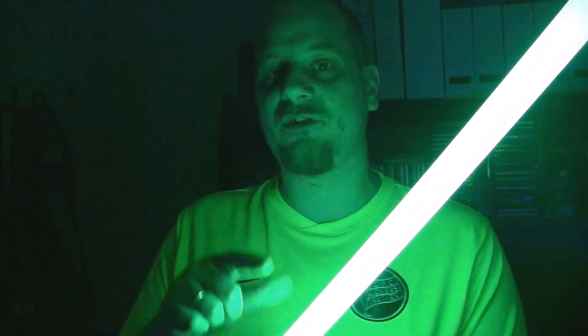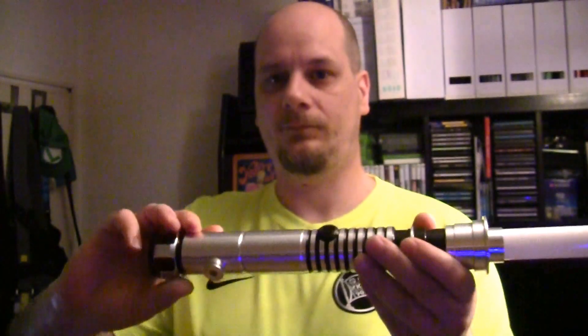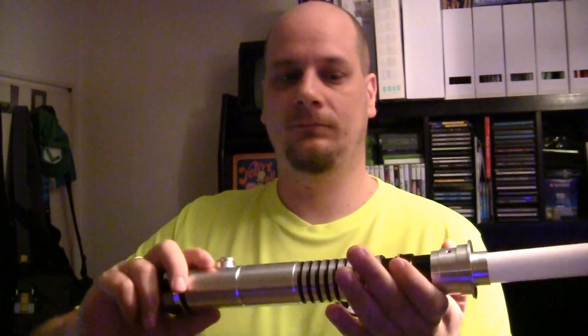It reacts to gestures. You can actually save certain movements which will trigger a certain reaction on the blade, like changing color. Actually, the menu of this saber is already triggered by movement. Once I hold the button and turn this hilt clockwise twice, I can access the menu. Welcome to the Diamond Controller configuration menu. Rotate the saber clockwise to change the current font or counterclockwise to program a new gesture. To exit this menu, press and hold the switch for three seconds.